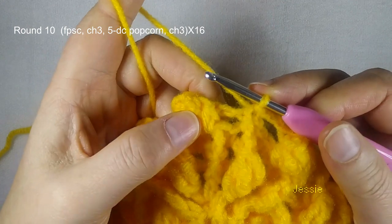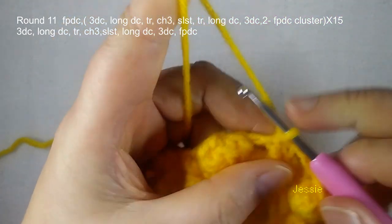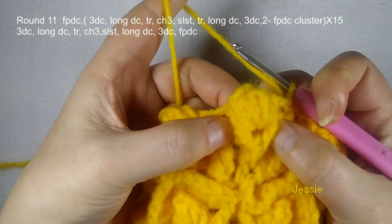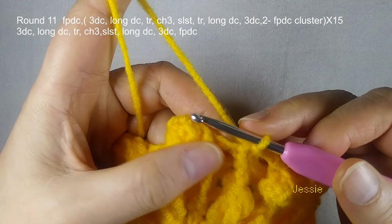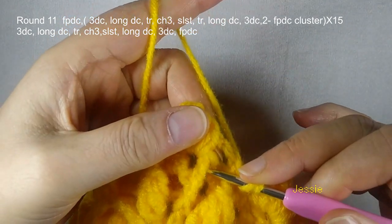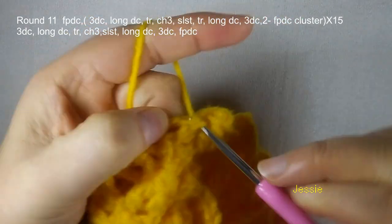Now we start to do round 11. We use this popcorn, this two posts, to do this. The first one we do chain 1, we use this popcorn right side post, we make one front post double crochet. Then we use this chain 3 space to make three double crochet.